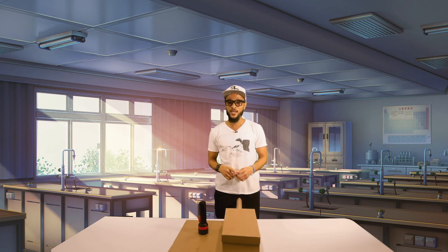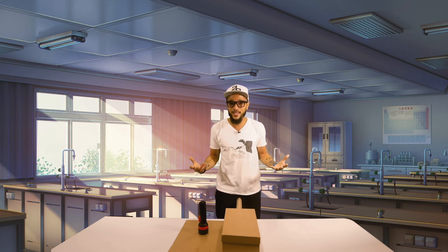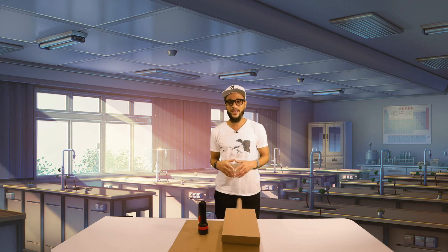Light is a fantastic thing, guys, and it can be used for more than just allowing us to see things — but we'll get into that in another lesson. Until then, I'm your friendly science helper Mr. Frizzle. Have a great day, guys — bye bye!